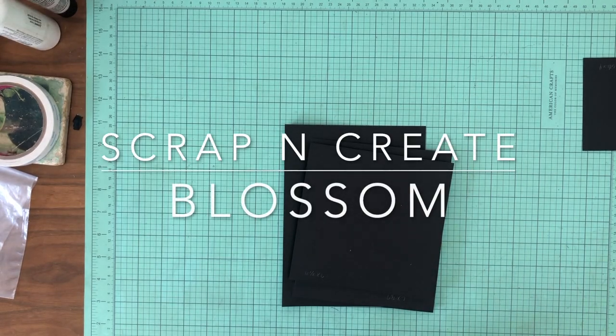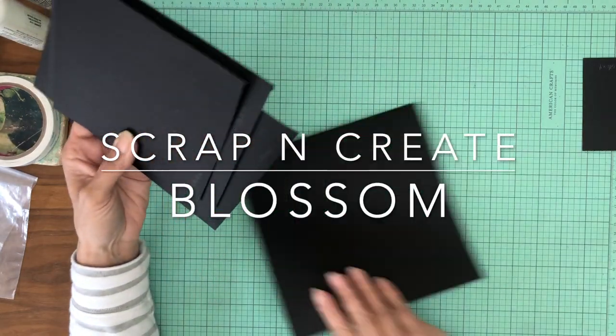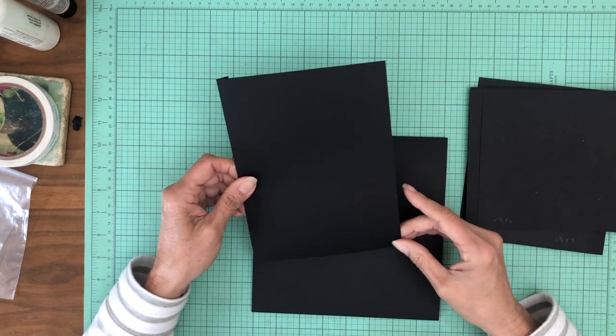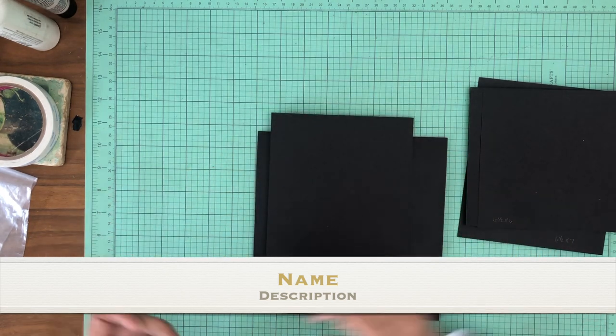Hey everyone, it's Daphne from Scrap and Create, and we're working on Blossom. We're on to the next page. This is pretty simple — you've seen something similar, but it always looks different depending on the designer paper you use.